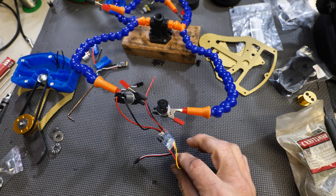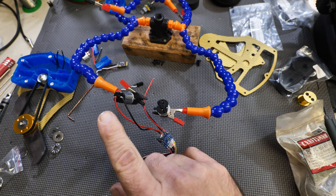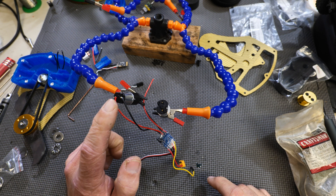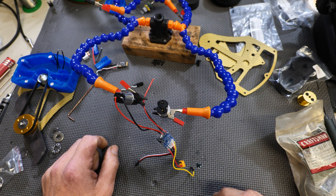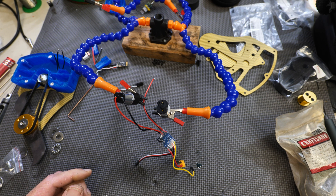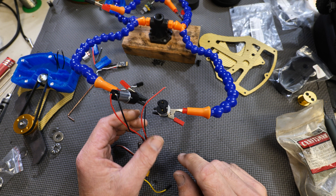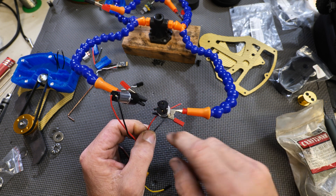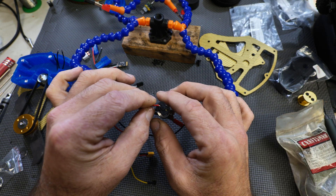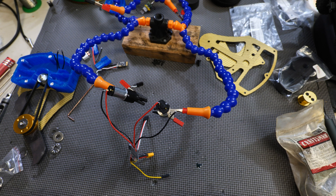We have our drive ESC — it's a brushed ESC with dual motor outputs. You'll be soldering or using connectors to connect to your motors. The way I do it: on one side I put red on positive and black on negative; on the other side I put red on negative and black on positive, because of the direction you want your motors to turn. Normally I'd use connectors, but for this video I'm going to solder these on.